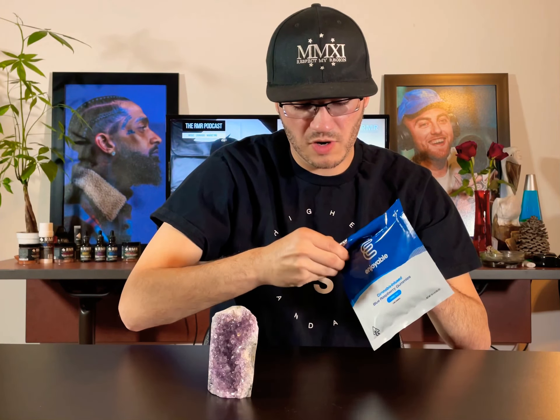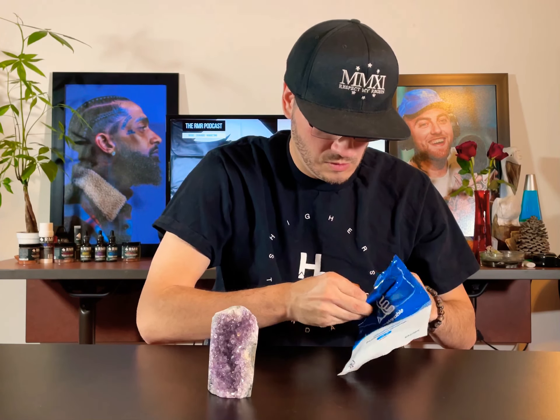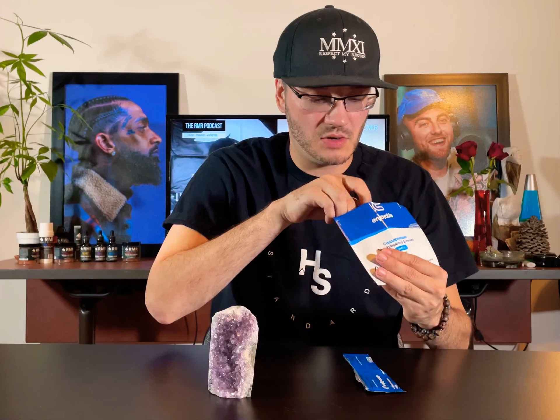I'm excited to check that out. It is a little difficult to get into the packaging — how am I gonna get in here? You guys saw it here first: just use your teeth and go to the side.